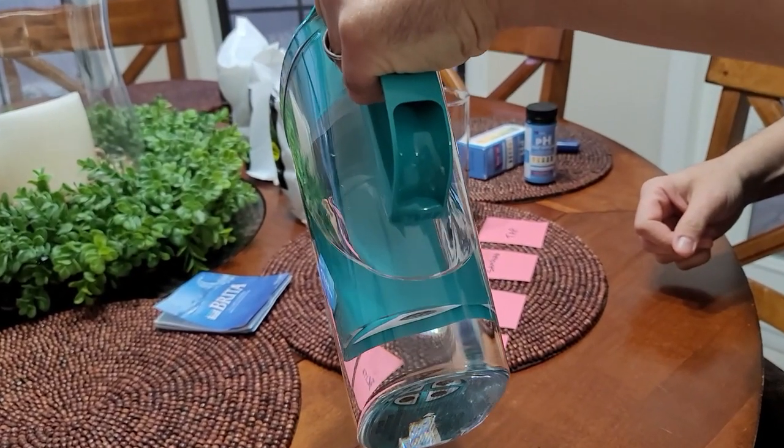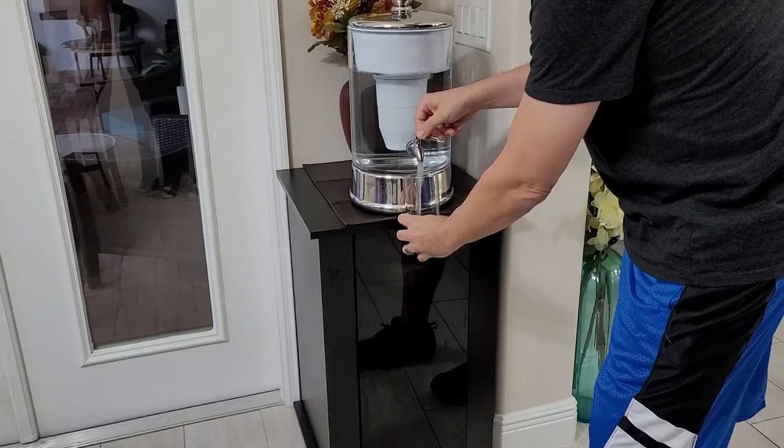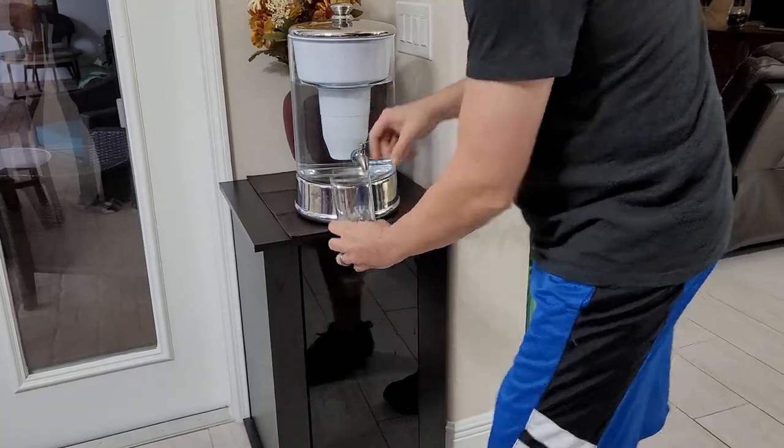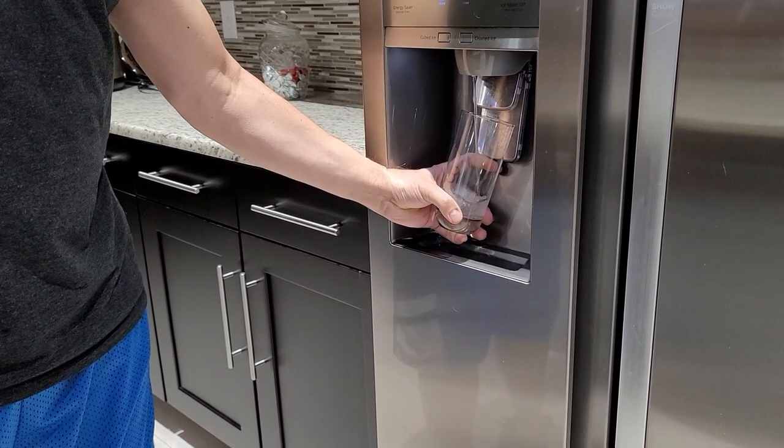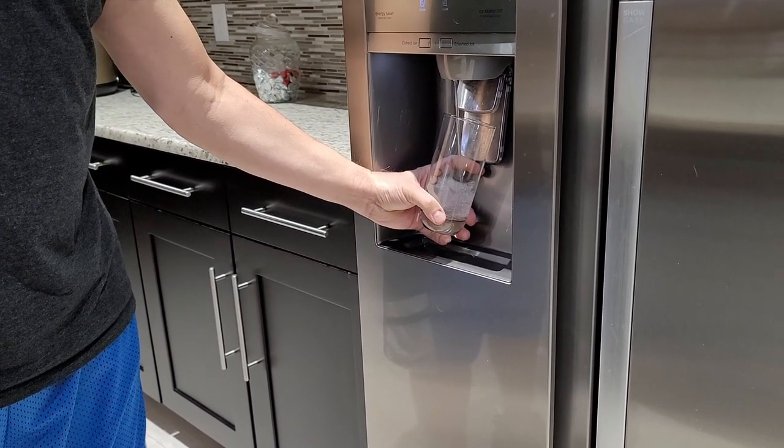We'll also measure pH because we get a lot of comments from people who want to know the pH. They're saying the pH is terrible and it's going to be like drinking acid, but it's really not — you'll be surprised when you see what happened. So we tested Brita water and ZeroWater.